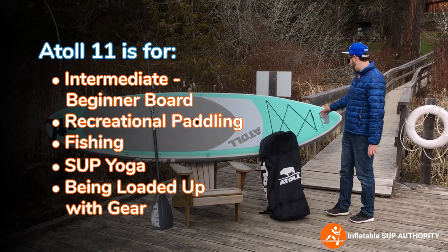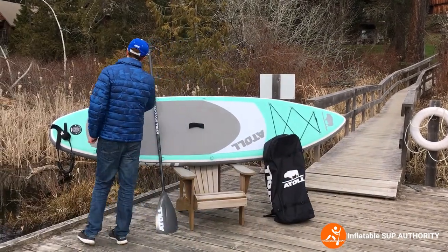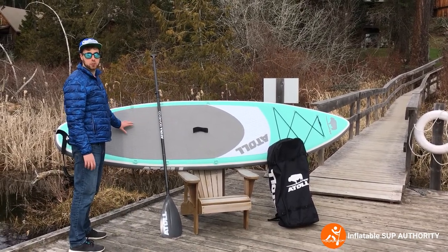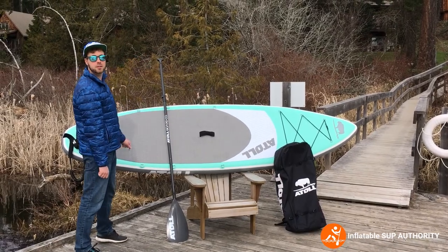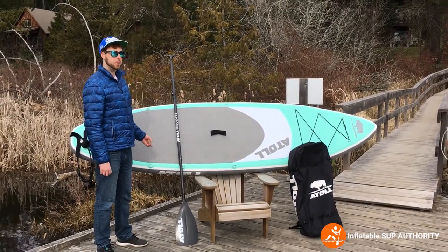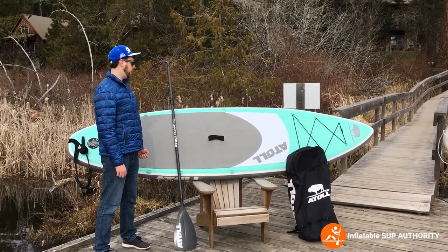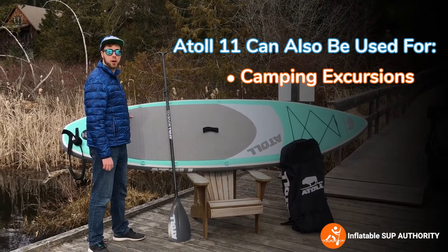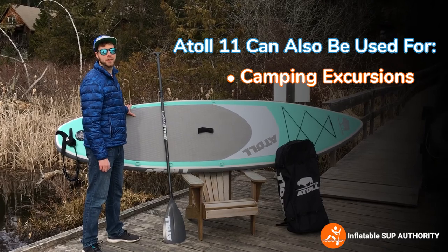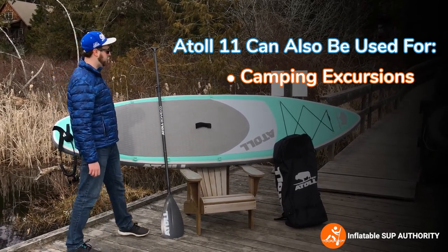It has three rows of bungee straps, and with these D-rings you can also put on big coolers and whatnot. I've seen a lot of YouTube videos of people just stacking this thing with coolers. Besides casual paddling, SUP Yogis, and anglers, this is also a great board for camping excursions once you learn how to do some solo camping — I recommend taking a course for that. It's also a great board for bringing pets along.